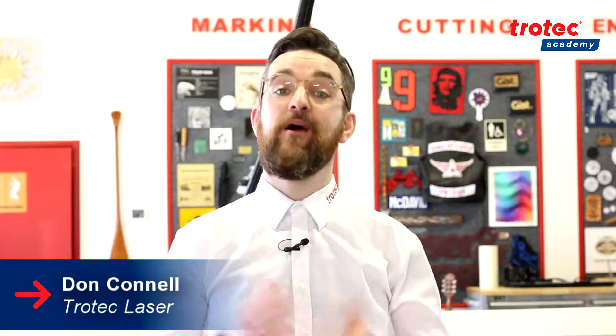Hey guys, Don here with the Trotec Academy. Thank you for tuning into this video from our demonstration menu. For this project we're going to be making a washroom sign using our TroLase Reverse.